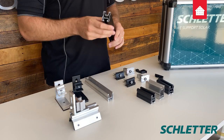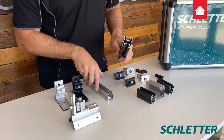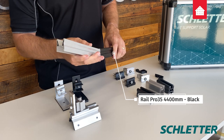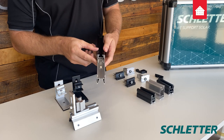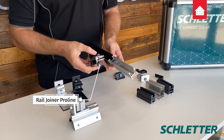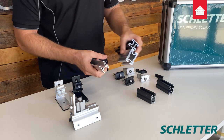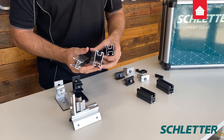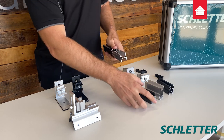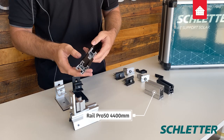Let's start with the rail. The correct orientation is V down, D up. The great thing here is that Schledder uses an internal splice — goes in like this and locks into place. It's super handy because you can easily clamp over that spliced area. It's universal so you can use the 35 or 50 mil rail, and it cuts down on waste because you can splice together short lengths of cut rail.